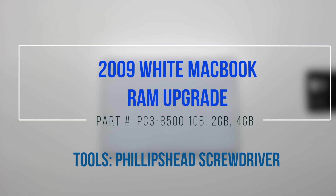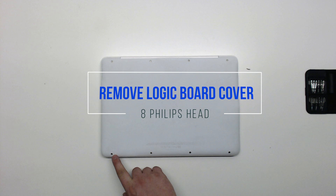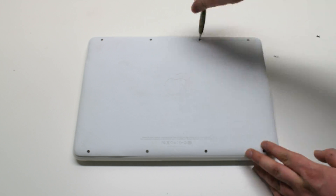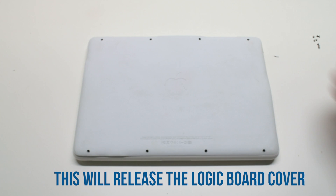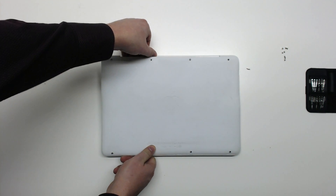2009 white MacBook RAM upgrade. Remove the eight Phillips head screws that are holding down the logic board cover. After removing the eight screws, you should be able to lift up the cover.